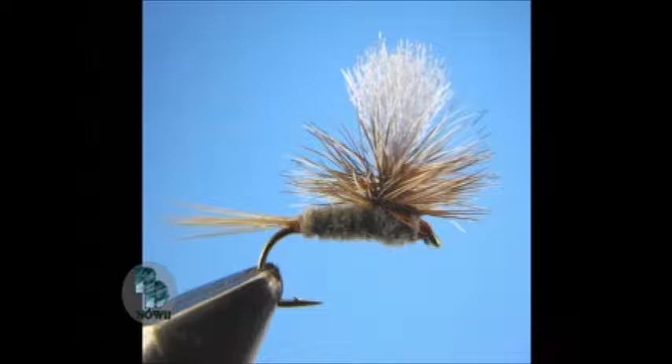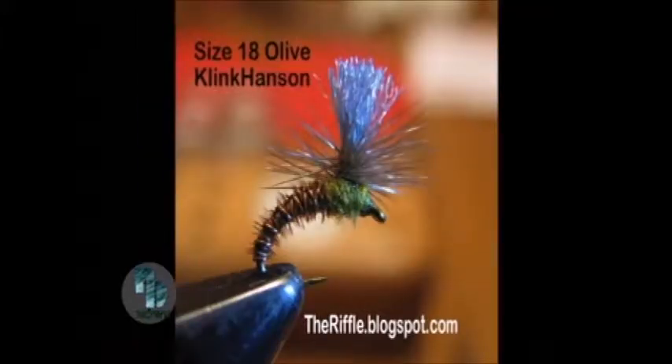There are all kinds of flies you can tie. You brought a couple of pictures here. That's called the Parachute Adams, and that's probably one of the most popular flies in America. I wrote an article about that for Fly Tyer. And that's a Klink Hansen — I invented that fly a few years ago. That's very small, so that would be for trout and things like that.